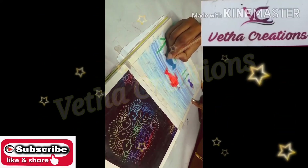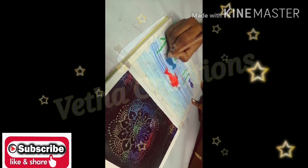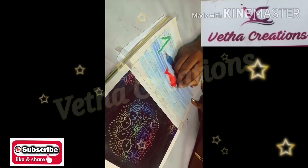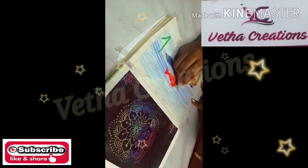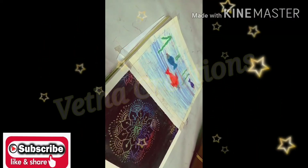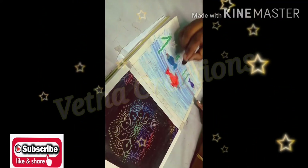If you are using the design, you can use the background as well. Once you are using the black color, you can use the outline with the black color.